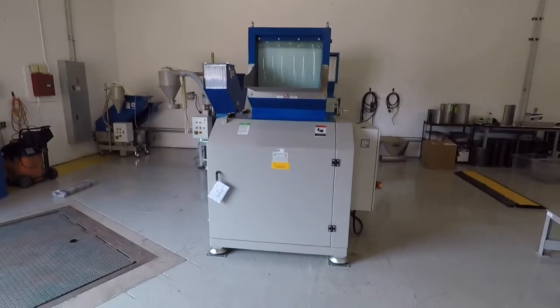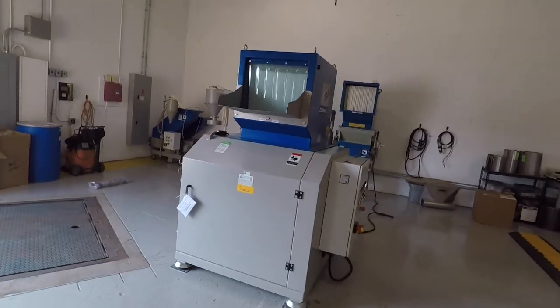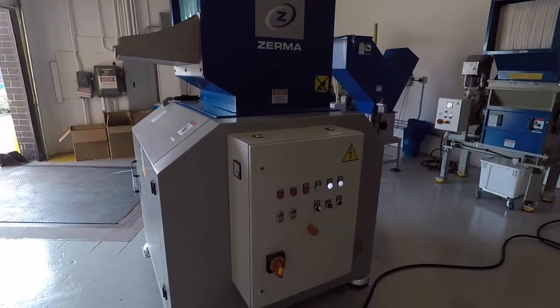This is an overview video on a GST 400-600 unit. It's a 30 horsepower granulator, mainly made for blow molded parts.